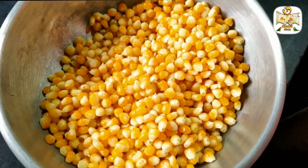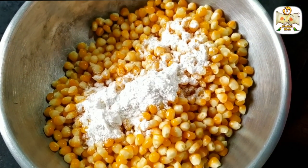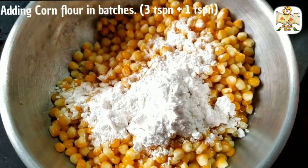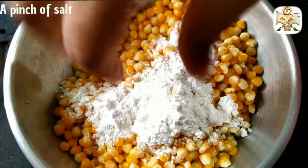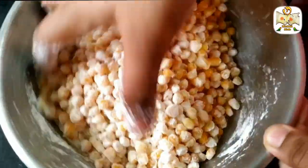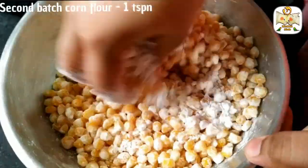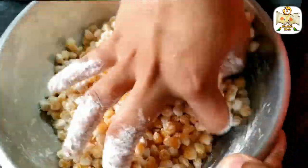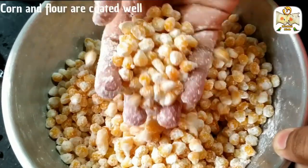Now let's fry a little bit. Add 1 spoon of powder, then add corn flour — about 4 spoons total. Mix it all up well. Add a couple more tablespoons of corn flour and mix again. Look how good it is.